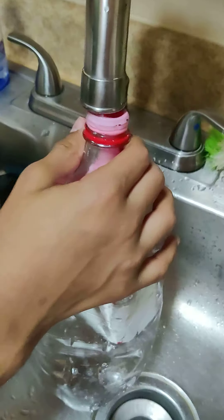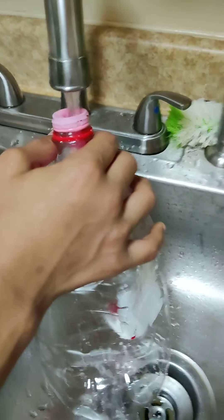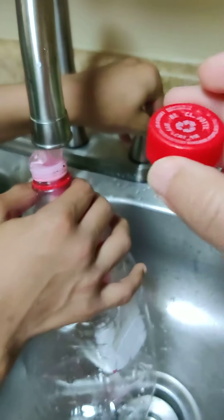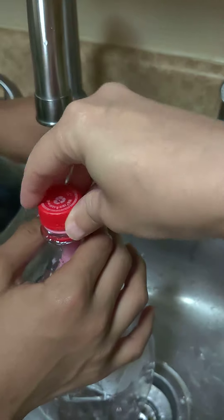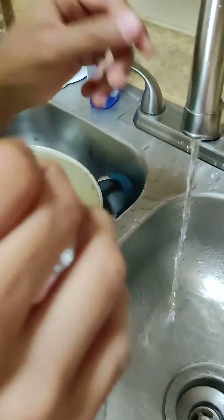Let's fill it up with water. Fill it up with some water and then you can put your lid on top — the lid already has holes in it. Tighten it up, and then press it.